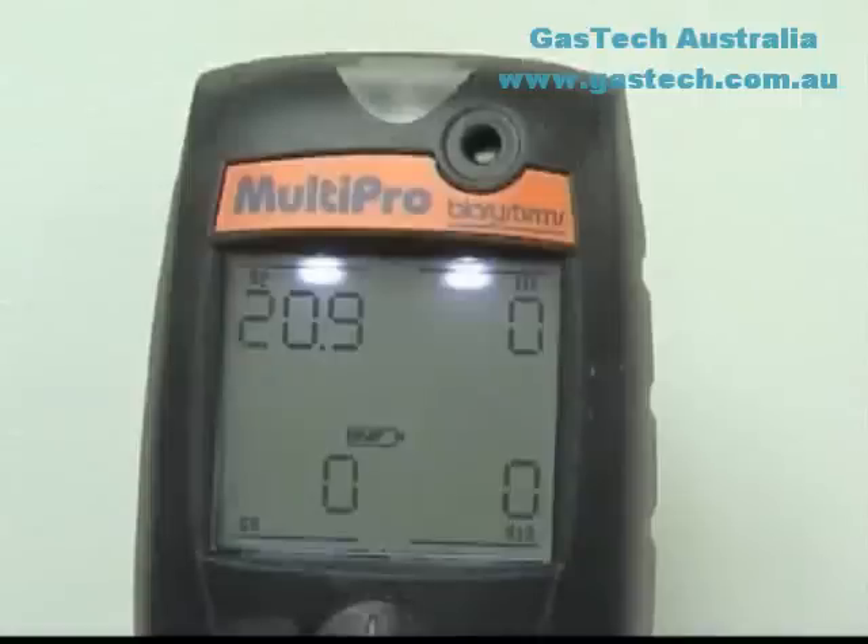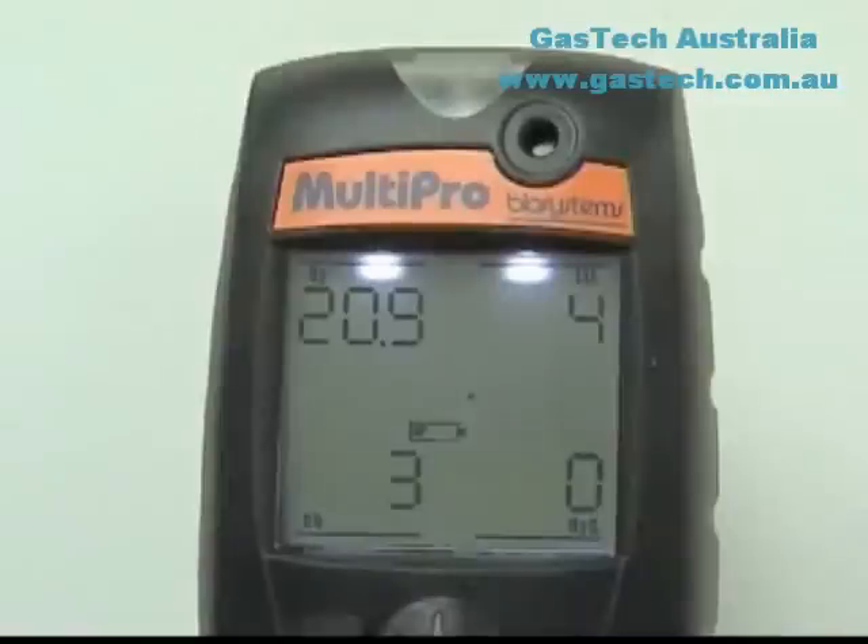The simplest way to test sensor response is by performing a bump test. Turn the MultiPro on and allow the readings to stabilize; five minutes is usually sufficient unless a sensor has just been replaced. Check the readings for fresh air: the oxygen reading should be 20.9% and the LEL and toxic sensors should read zero. If the instrument shows readings other than 20.9% for oxygen and zero for the LEL and toxic sensors, the instrument should be fresh air or zero calibrated before proceeding with the bump test.